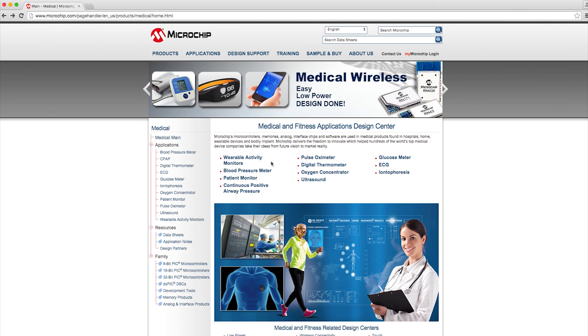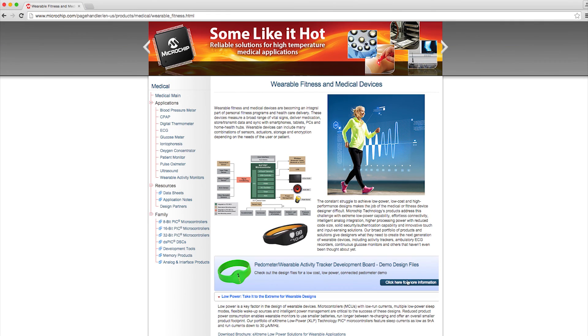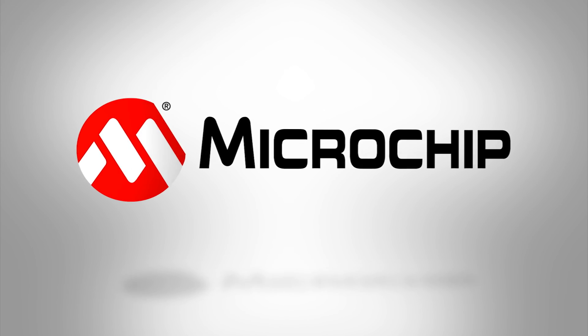You can go to our Medical Design Center webpage to see how Microchip can offer the product and support for you to design low power, low cost medical and fitness solutions. For more information on this demo, as well as other medical and fitness demos, parts, software, application notes, products, and Microchip's world-class support, go to microchip.com/medical. Thanks for watching.